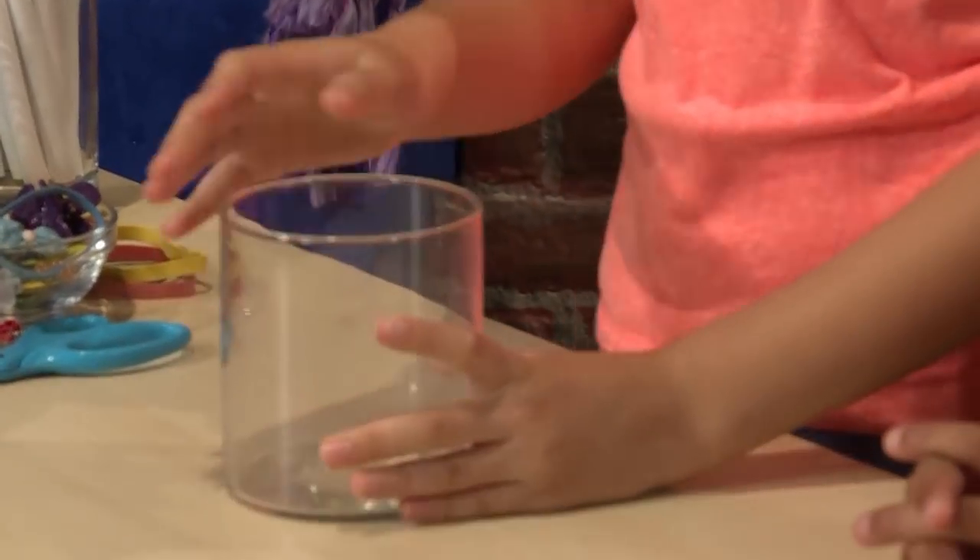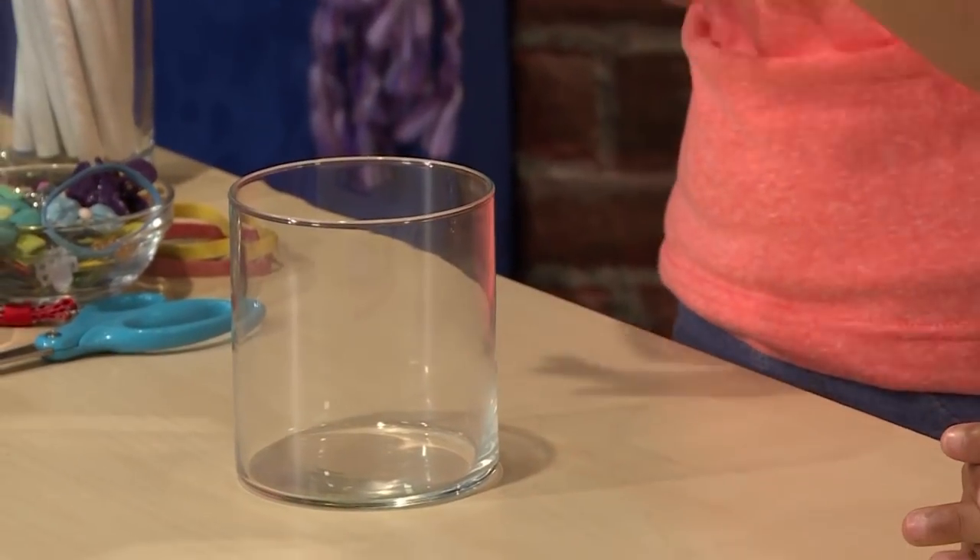First you need an empty jar. It could be glass or plastic, it just has to be clear. The jar is going to be the head.